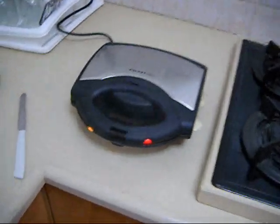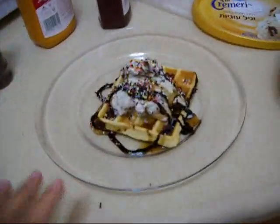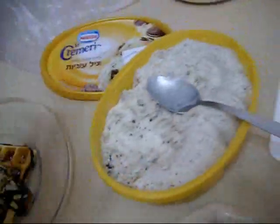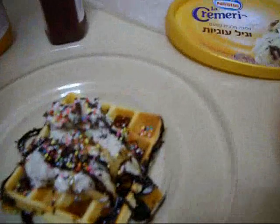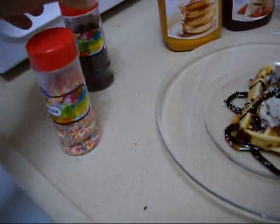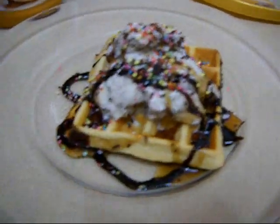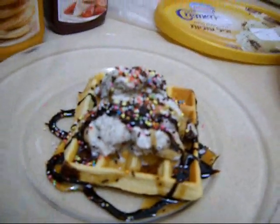The waffles are in the toaster and here is one I already made. I put some ice cream on it — my favorite, vanilla and cookies — along with chocolate syrup, maple syrup, and some of this stuff that is full of artificial ingredients. It looks great and I hope it tastes good too.